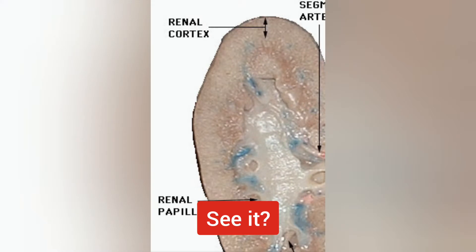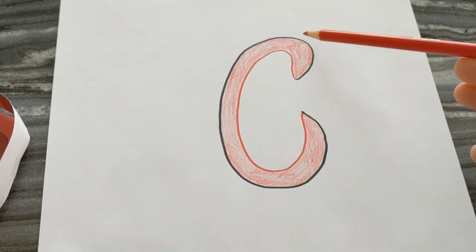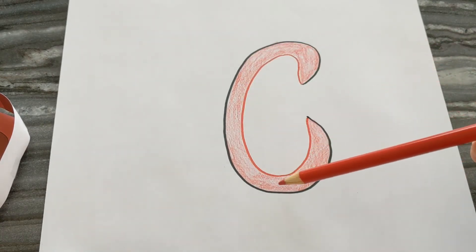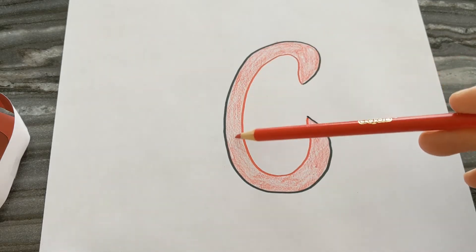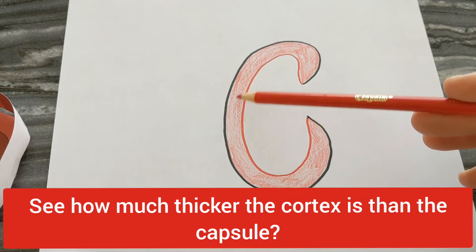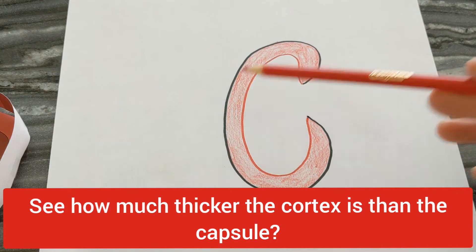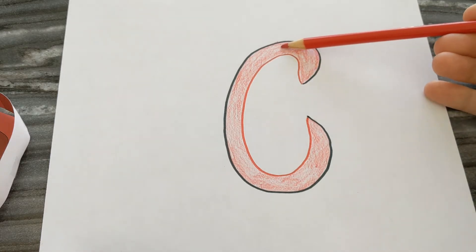Let's see what the cortex looks like on a real specimen. Now you'll add the cortex to your kidney diagram. We have the capsule, which is in black, and then a layer right inside the capsule. I did the cortex in red — I added a border of where the cortex ends in red marker and then shaded it in with red colored pencil. The capsule's job is to support and protect the kidney as the outermost layer, and the cortex's job is to filter.